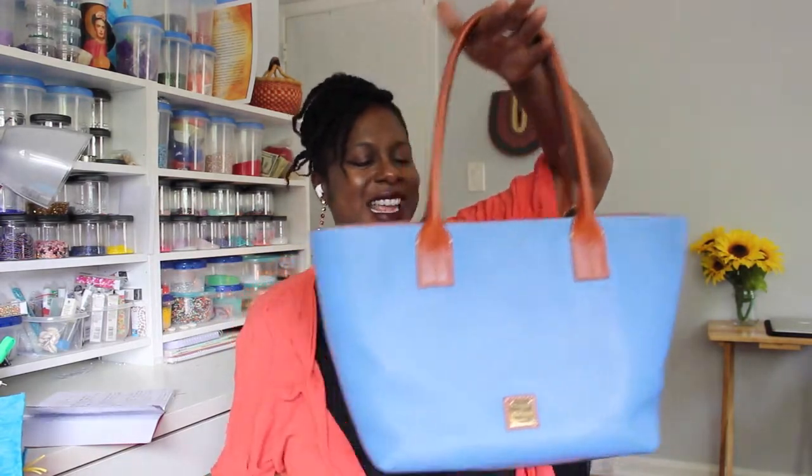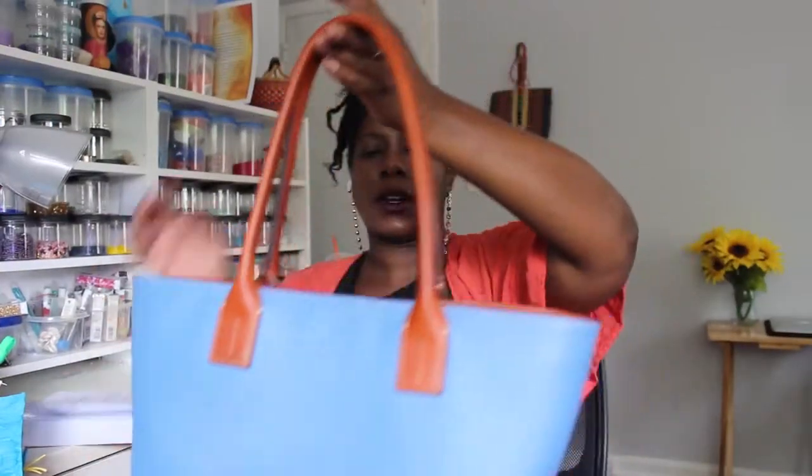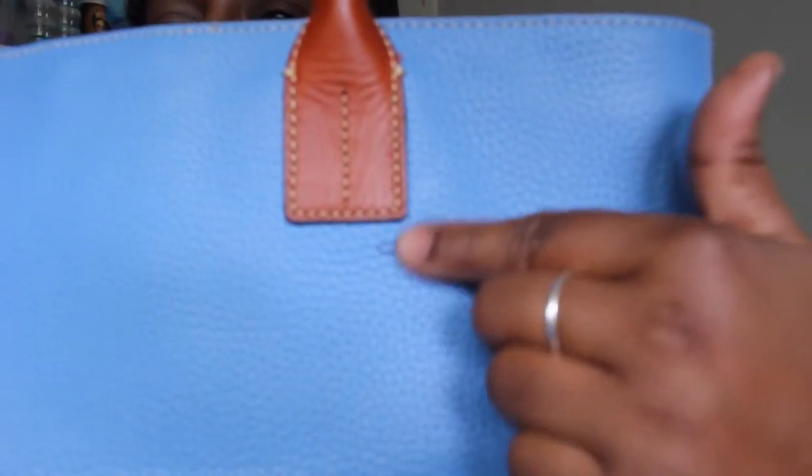I'm sure you can dress it up by adding charms and that sort of thing, making it a little more girly or giving it a little more character. But for me it was just a nice on-the-go, keep-it-moving bag.